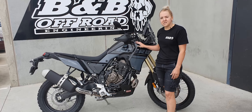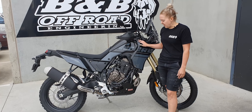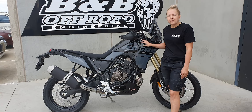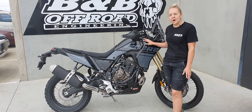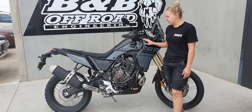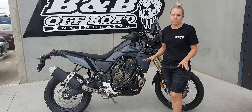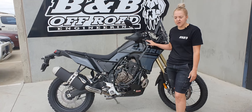We have listed this on the website for pre-order and they will be available in polished or black PPA coated. At the moment I do have quite a bit of a backlog of orders for these already for dealers, so bear with us while we work through getting those into production for you guys.